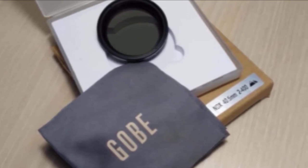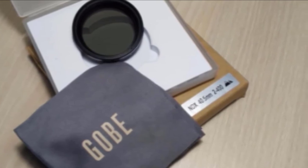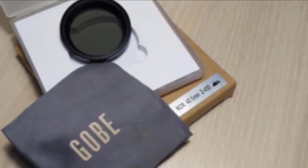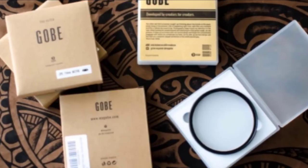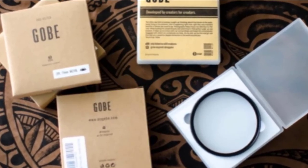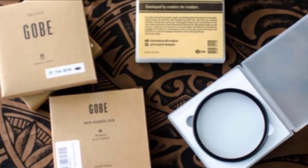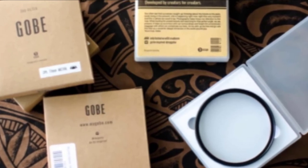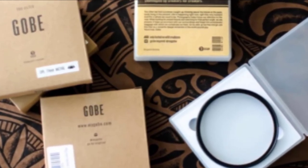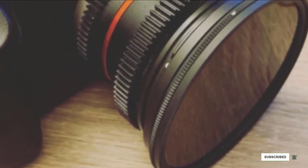Note: this variable ND filter is not recommended for use with wide-angle and telephoto lenses. Do not rotate past the max marking on the rim to avoid unwanted effects, and you will need to use a larger lens cap or hood with this filter. Additionally, buying with GOBE helps fund local communities to plant 5 trees in areas affected by deforestation — helping reforest the world one product at a time.